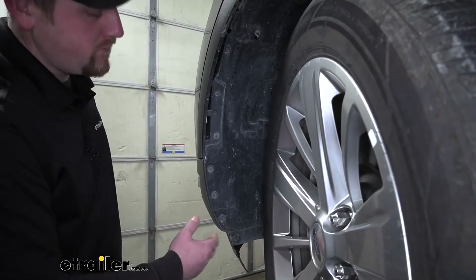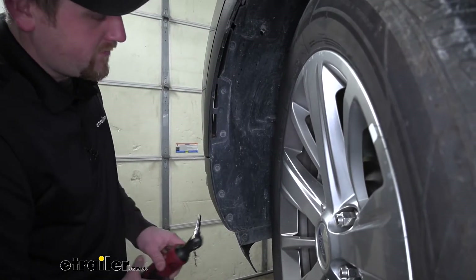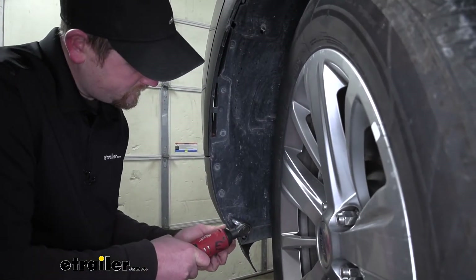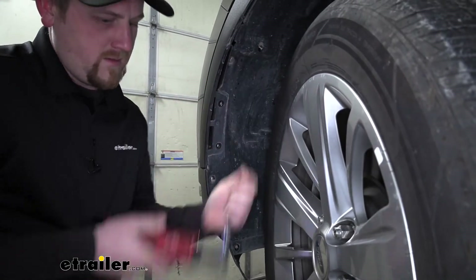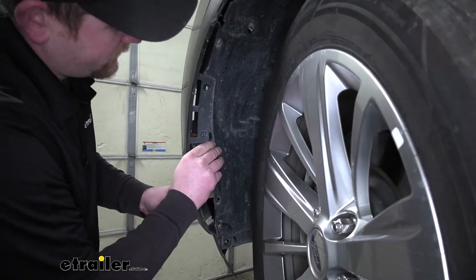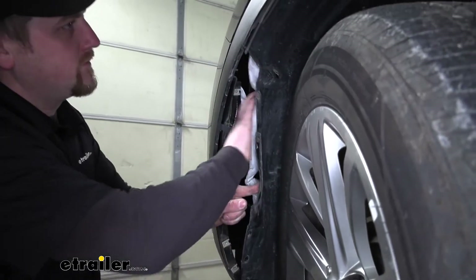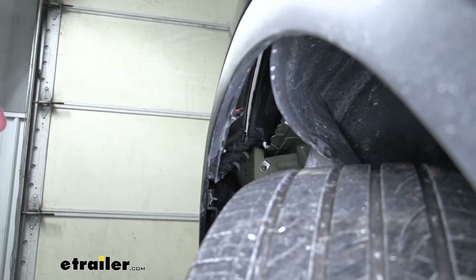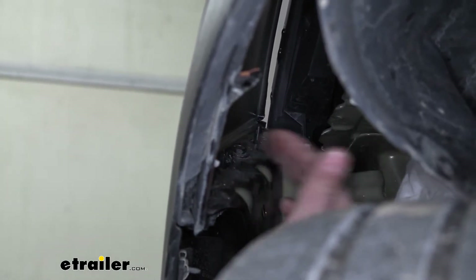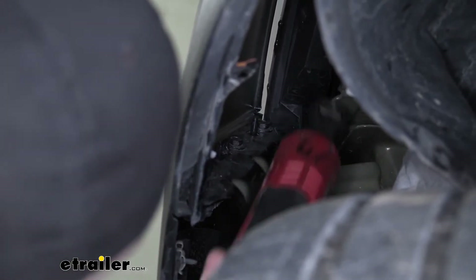Now if we move over to our wheel well, we're going to have seven screws that we need to get removed along this edge, using a five-and-a-half millimeter socket. Once we have all of them out, we can take our wheel well liner and peel it back, because we're going to need to access a handful of bolts in this area behind our liner. With the wheel well liner peeled back out of the way, we can get access to the bolts. We're going to be removing these three along this edge where the quarter panel meets our fender, using a 10-millimeter socket.